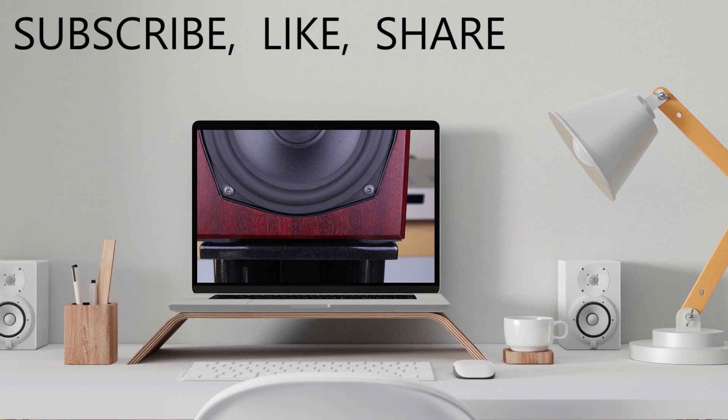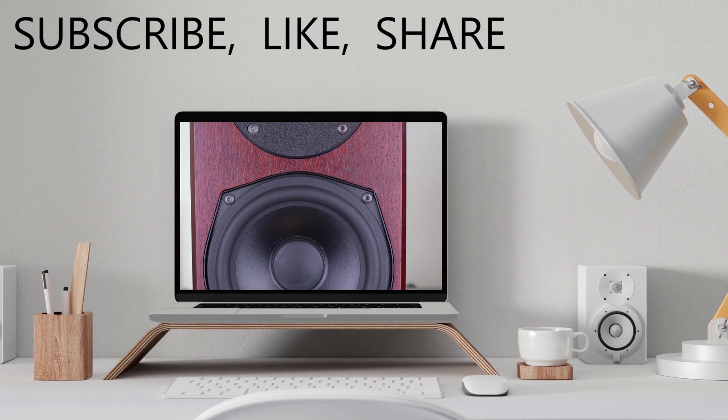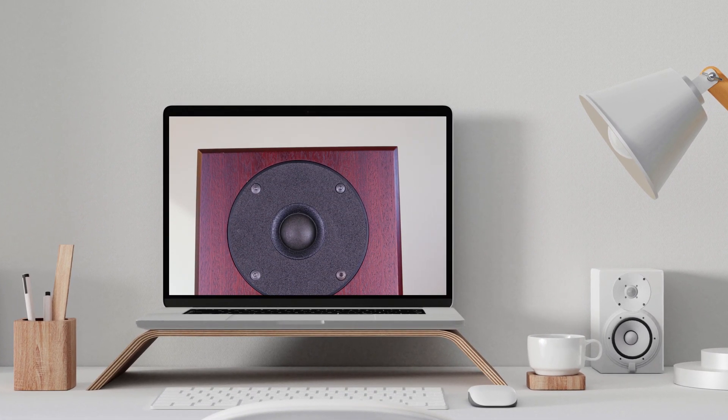And with that we come to the end of this retro review. If you liked the review, give it a thumbs up and subscribe if you haven't yet. Thank you for watching and I'll see you in the next one.